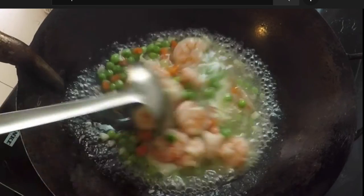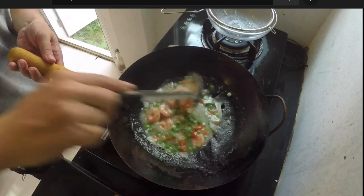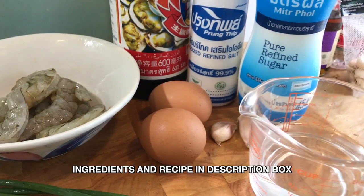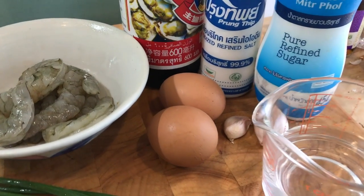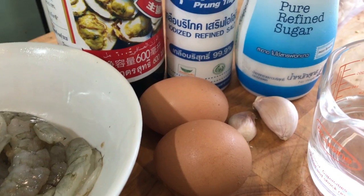It's closely related to lobster sauce. And this egg sauce, you can put it on basically anything — noodles, vegetables — and you can add all types of proteins: beef, chicken, and in this case, shrimp. So here are all the ingredients that I need. As you can see, it's not much. I'll put the ingredients and the recipe in the description box below.